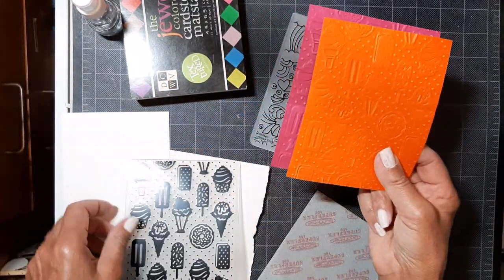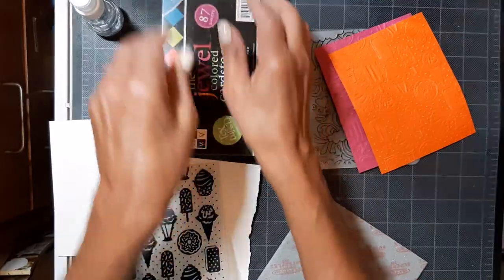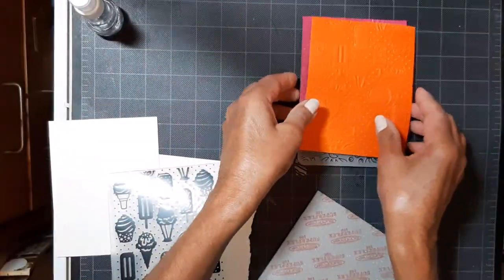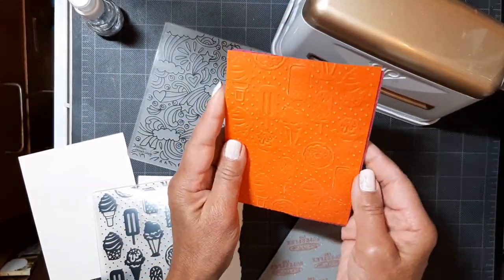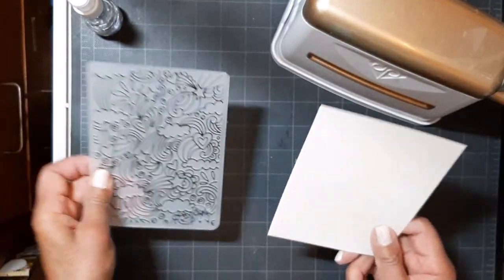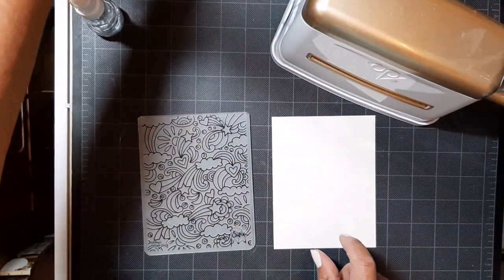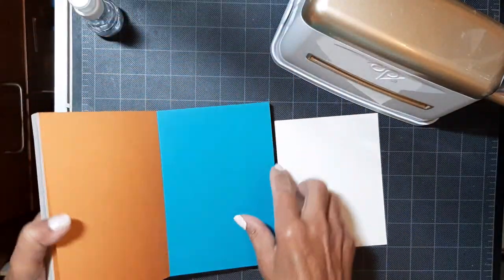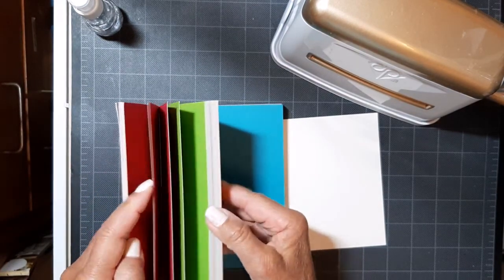Now these are just regular cardstock and there was a lot of buckling and wrinkling. This is like 80 pounds, pretty common from Hobby Lobby. After several tries through my Marquee — and I never forced anything, I did not have to bear down on that handle — what I used with success was one shim, which was A2 size, four and a quarter by five and a half, plus the folder and the cardstock I wanted to use as my card front.